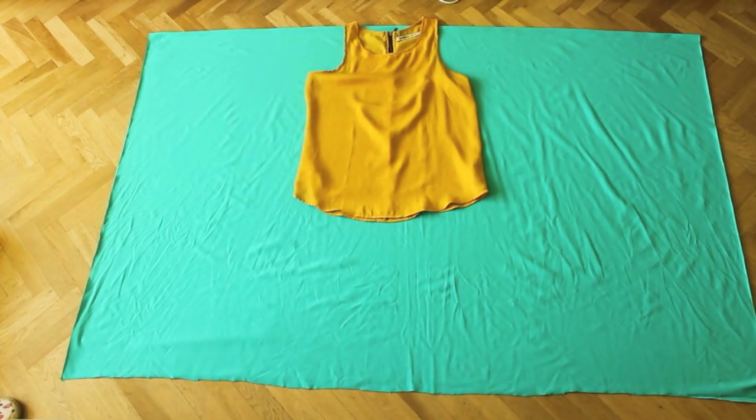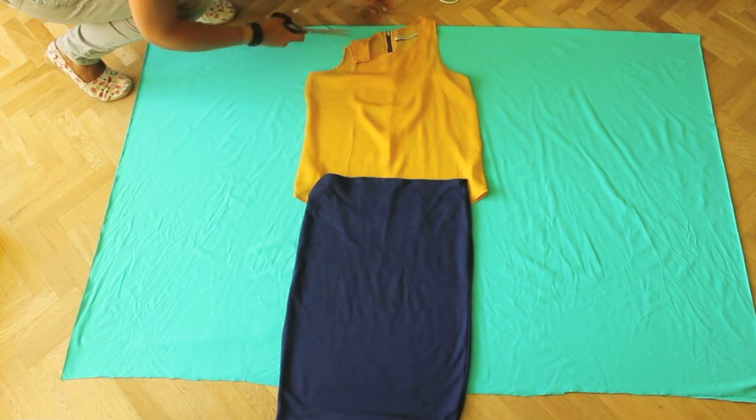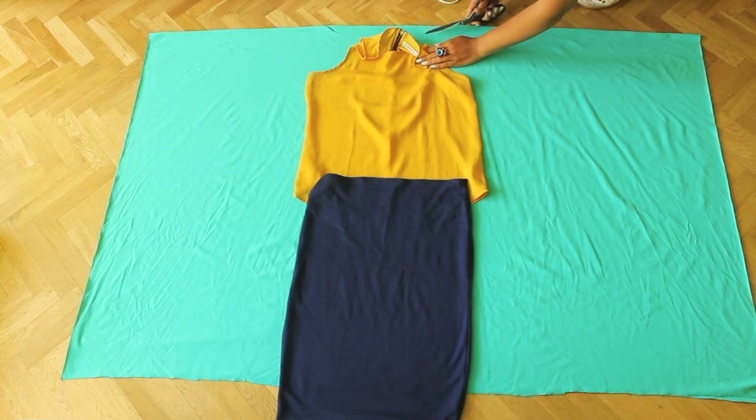For this tutorial you'll need about 3 yards or 3 meters of fabric. Fold it double and then lay a top and a skirt on top. Start cutting the neckline and then take away this piece.